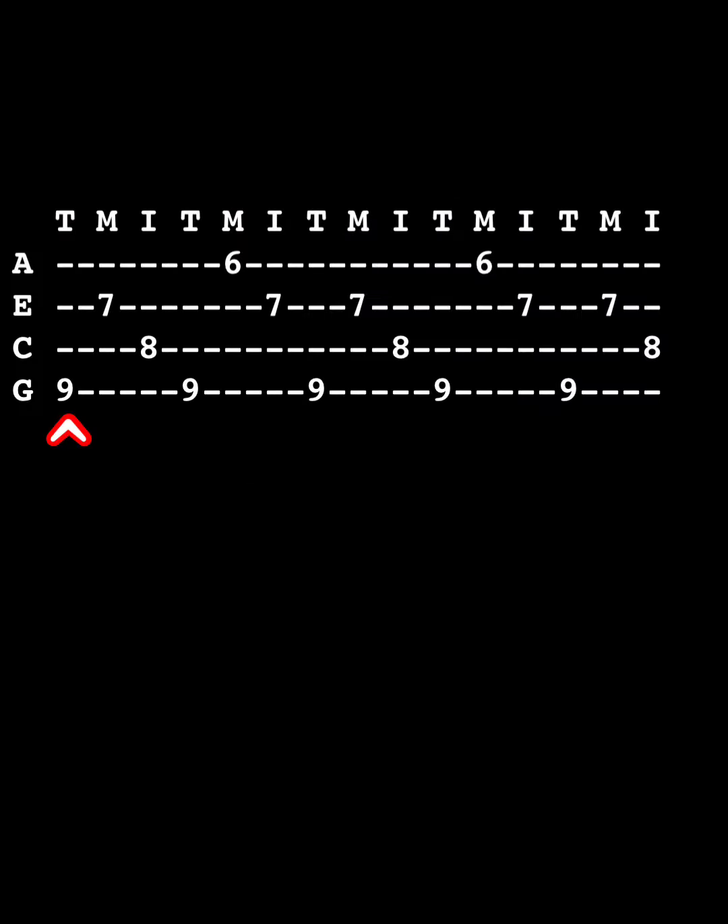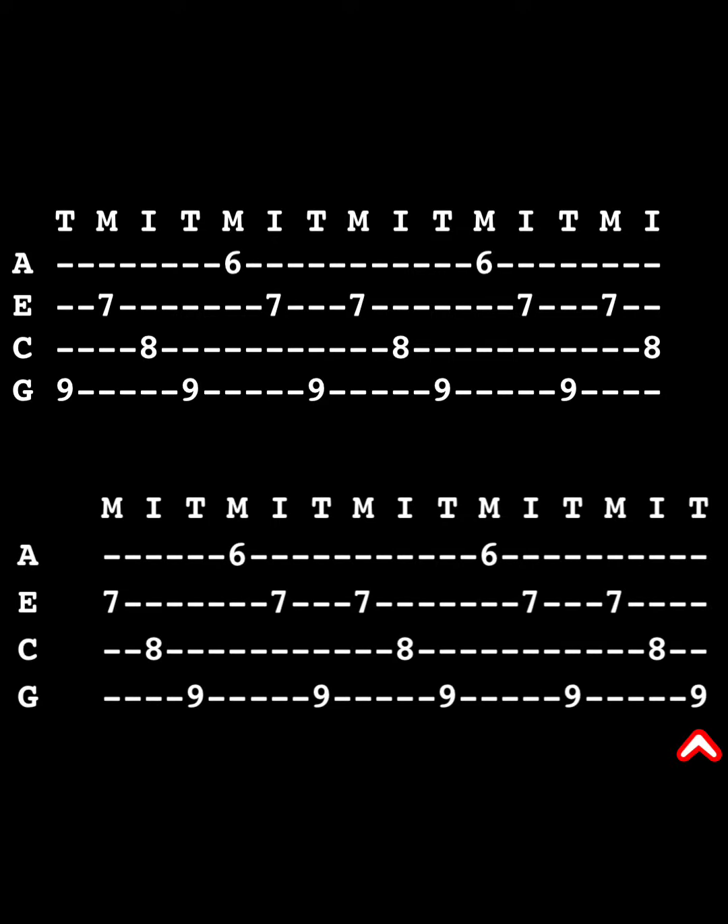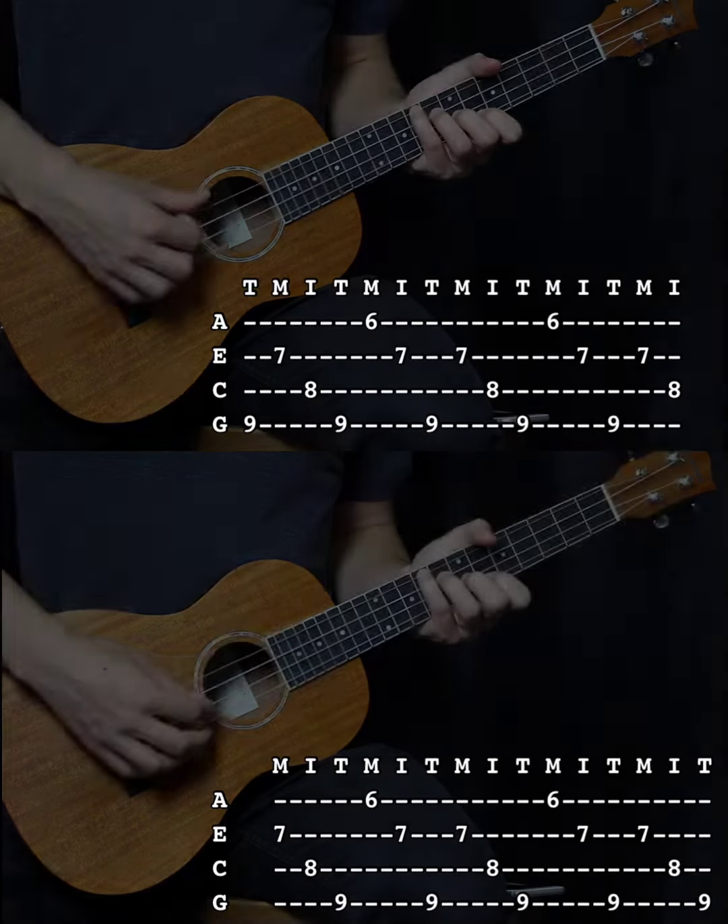So to make it sound like there's a delay effect, just take the first note of the riff and shift it to the end of the riff like this. Now just play over the initial riff with the new riff that you just made by shifting the initial note. Together, it sounds like this.